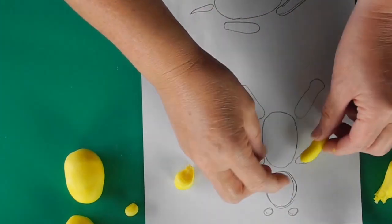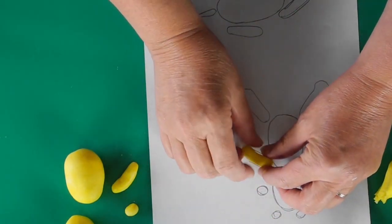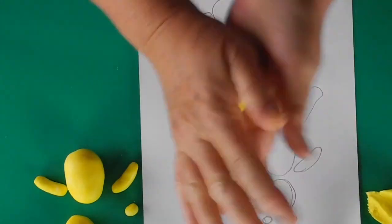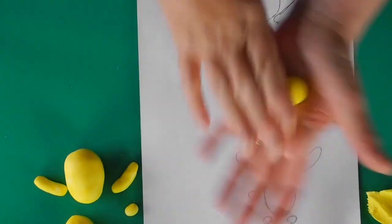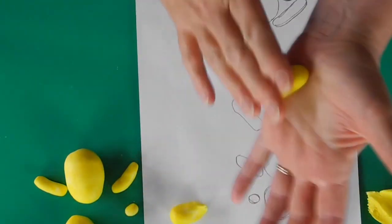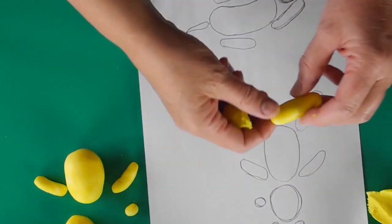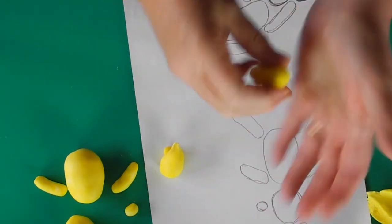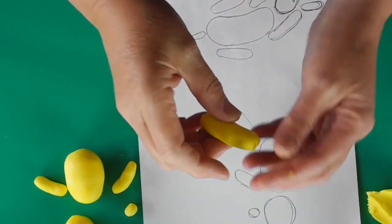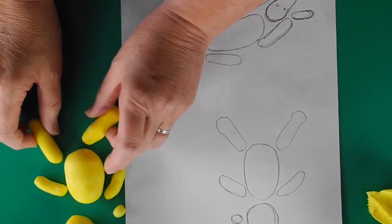Roll a little sausage, lay it out — yeah, it's about the right size. Another one — yeah, looks a nice size. Then we're going to do the legs: take one piece and roll it into a little sausage, pull it in half. Roll another little sausage for that leg, and adjust the size as needed. So that's all the parts we need.